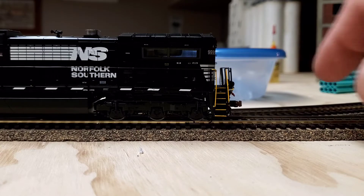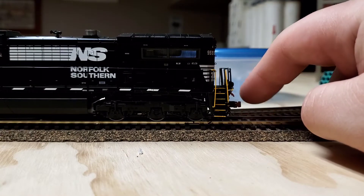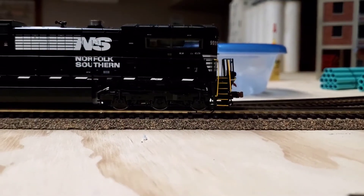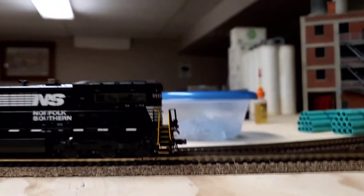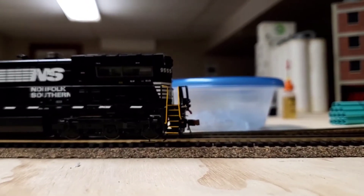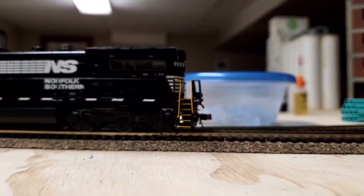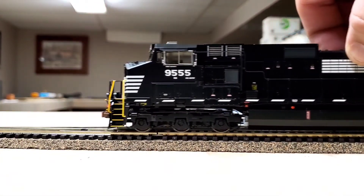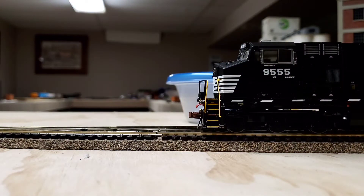Another thing I just noticed is this coupler is a little bent up, actually on both ends. You can probably see that the coupler is bent up. Same with this side, so that could be an issue. It could be a tight body on the chassis or a number of things — it's just one of those things that's probably going to be annoying at some point and cause cars to pop out.